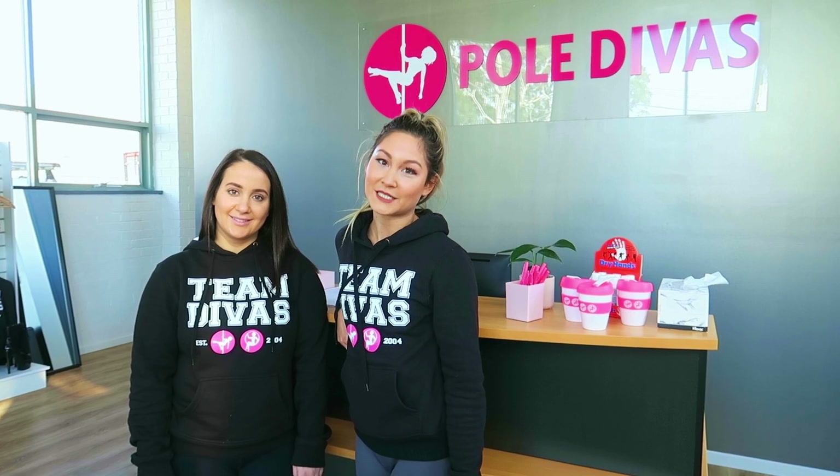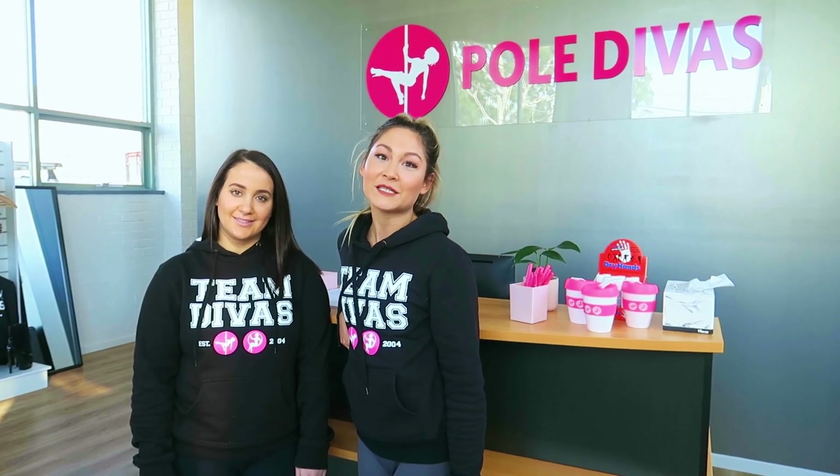We are the co-owners of the newest Pole Divas studio. When you arrive, you'll be greeted by one of our friendly desk divas who will be able to help you with any questions that you have. Make sure you come and speak to them when you arrive for your first class. Here at Pole Divas Reservoir, we offer classes to suit everyone. We have pole dancing classes, strengthening, stretch and dance classes. So we've got the perfect class for you to take your fitness to the next level. Want to see what the studio looks like? Follow us!